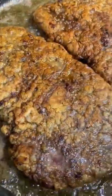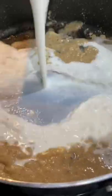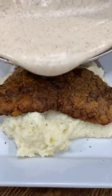For the gravy, I use about a quarter cup of that grease with a third cup of flour to make a roux. Stir in three cups of milk, a little bit of salt, and a whole bunch of pepper. If you're looking for a dinner that'll please the whole family,